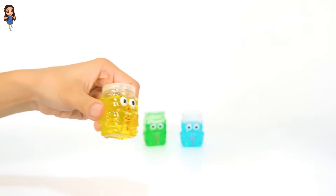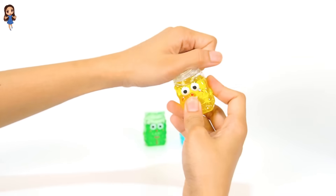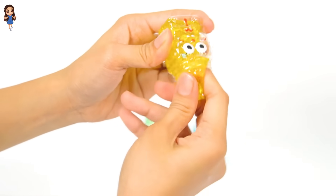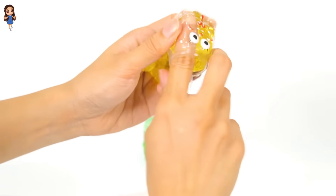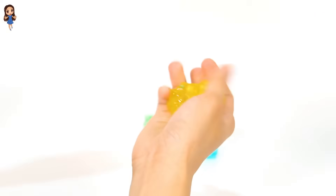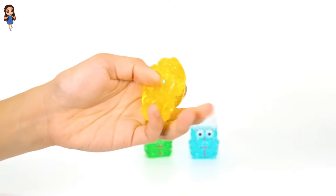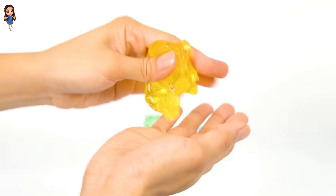Time for the next slime. It's the color yellow. Yellow slime. Open, and let's put it in our hands. Miss Kay is playing with the yellow slime. It's the color yellow. Jiggle, jiggle. Squeeze, squeeze. So relaxing playing with the slime. It's the color yellow.